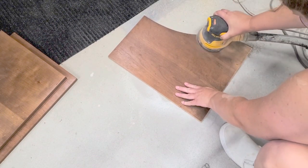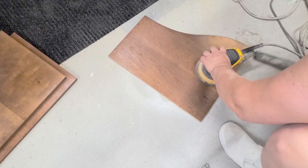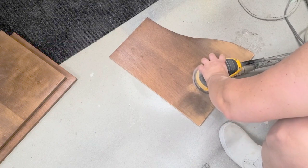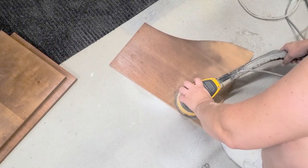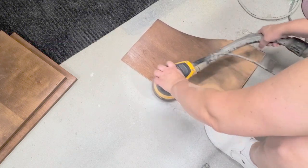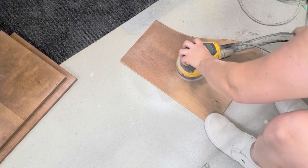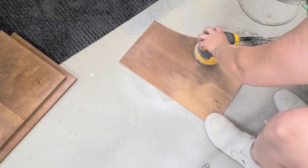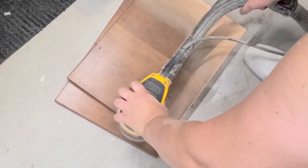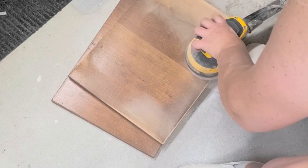I sanded the divider as well — I thought that would look really neat to be raw wood too, and I did both sides. Then it was time to sand the two shelves. I sanded the top and bottom and also the edges on both shelves.